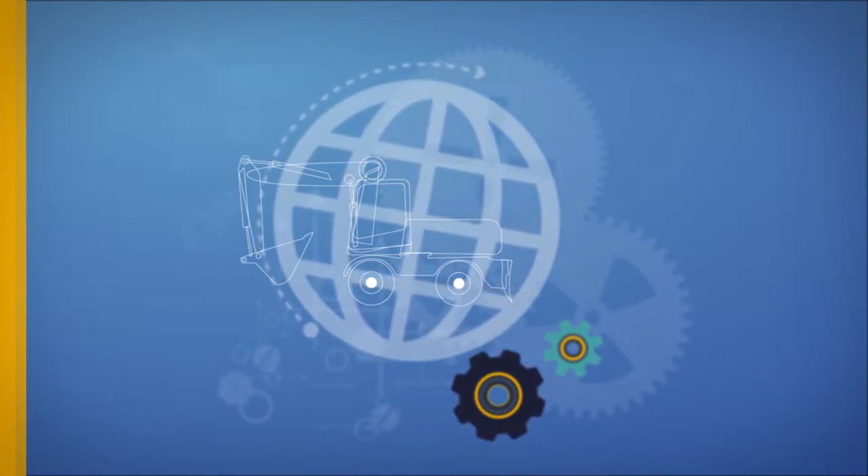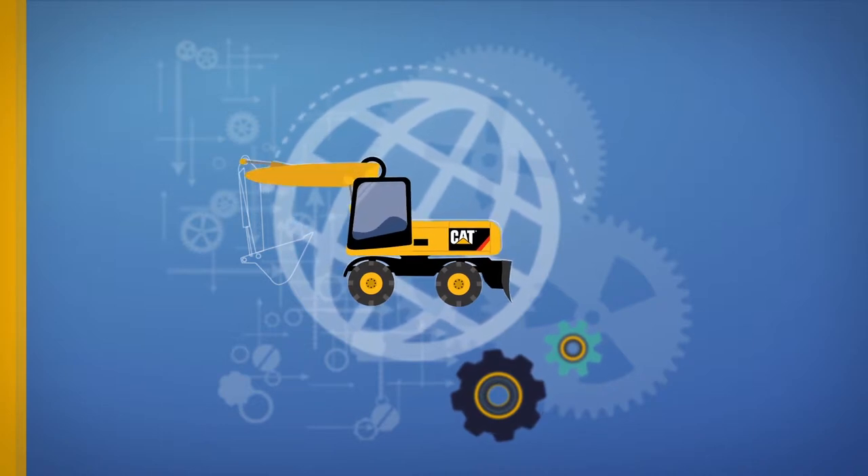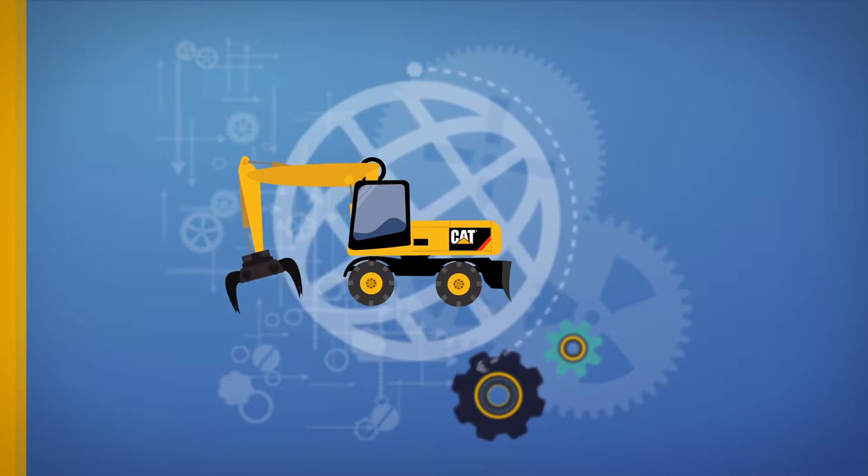The Wheeled Excavator, or WEX, consists of wheels, the chassis, engine, cabin, boom, stick, and bucket, which can be replaced with a hammer, a shear, or a grapple.